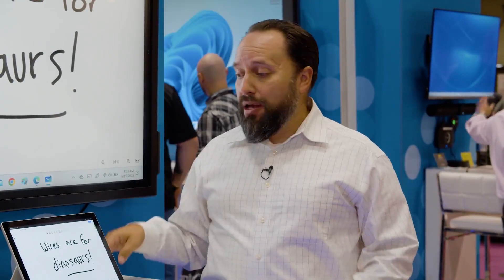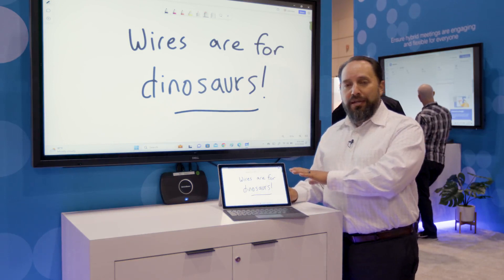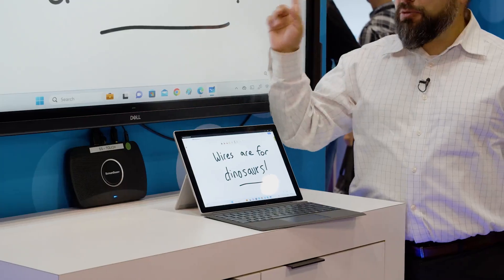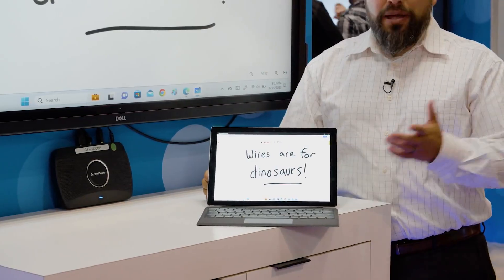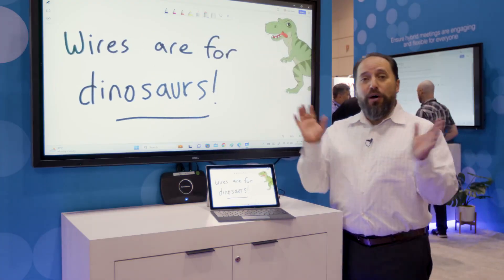Normally in order to make that touchscreen work, I'd have to either utilize an OPS that's built into the device, but most of the time I want to be able to use the content that's on my laptop. So I've got the ScreenBeam connected here with the USB cord from that display plugged directly into the ScreenBeam — but as we know, wires are for dinosaurs and we don't want to use those cables.